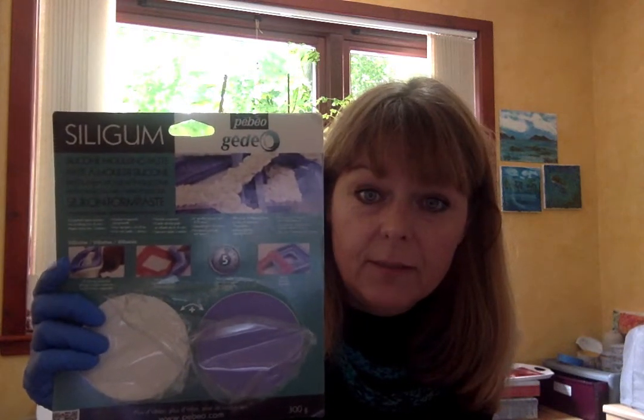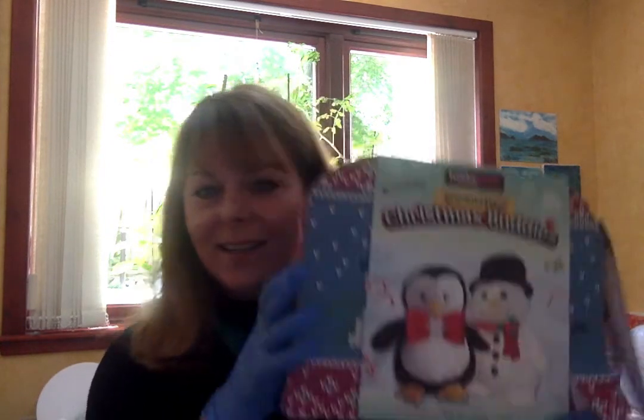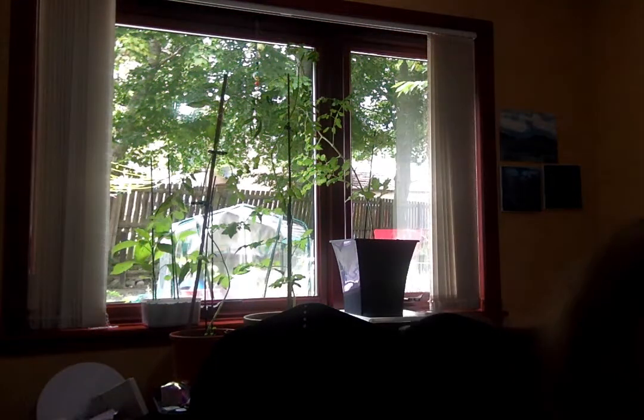It's called Silly Gum. You can get it from Hobbycraft Inverness — I think there's still a couple in stock. When I got there on Saturday there were a few in stock. I also had won a prize in their raffle — this lovely little Christmas buddies kit, so no doubt I'll probably have a go at making that nearer Christmas.